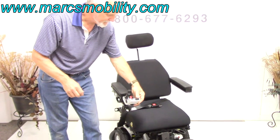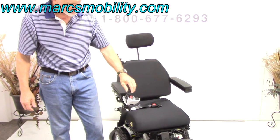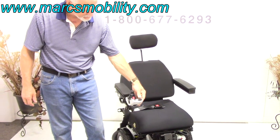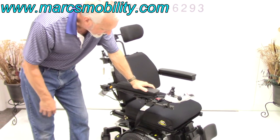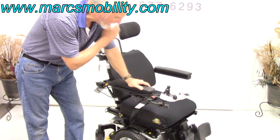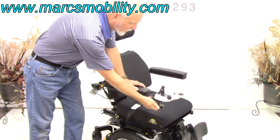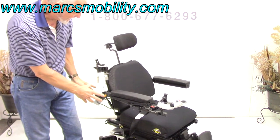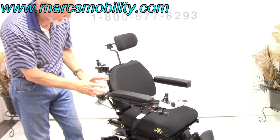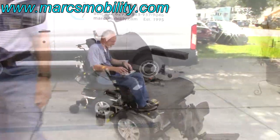If you're looking for a power chair in new condition with tilt, recline, and legs, a safety belt, Synergy Solution cushion, swing-away joystick, and attendant control — with just 35 miles and a sharp metallic silver color — this is a nice one and it's ready to go.